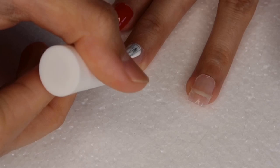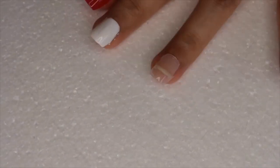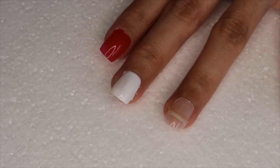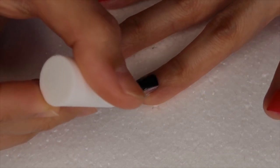I'm using a white nail polish on my middle nail, and on my ring finger I'm applying a black nail polish.